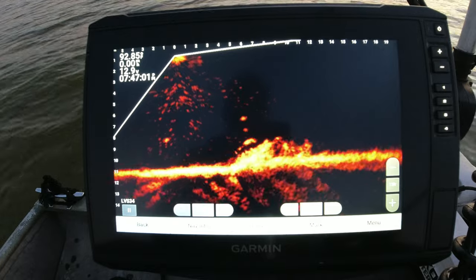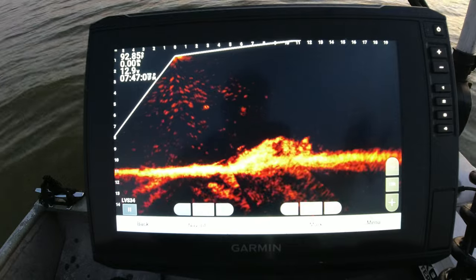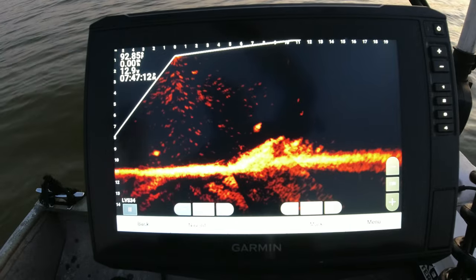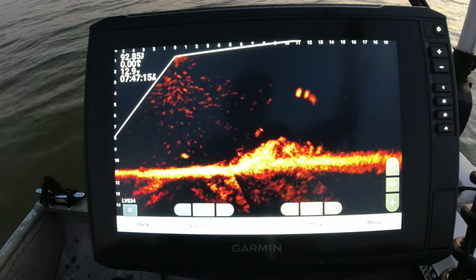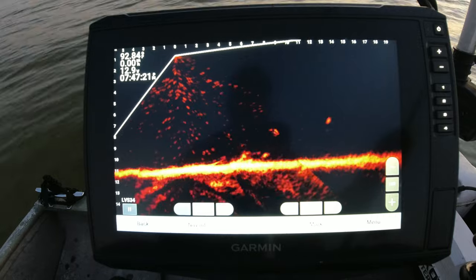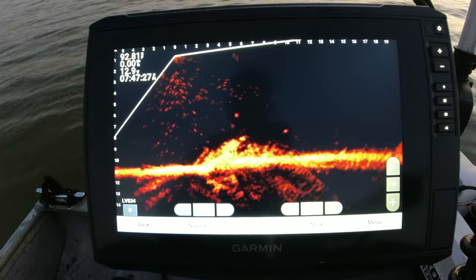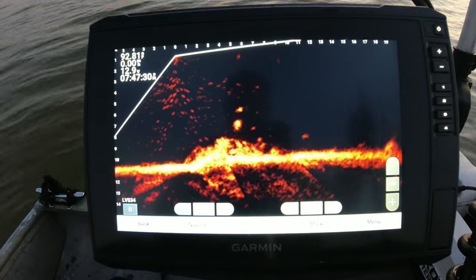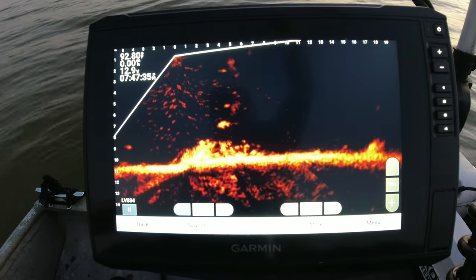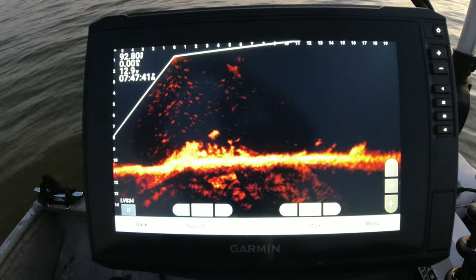There's another one right there on the top — see him right there, y'all? Jig right above him, see him standing up — come on. Oh he hit it, he hit it! He just tail-grabbed it. That old Black Diamond from Limits Tackle — I'm telling y'all — one and three-quarters stinger gets the job done. It's been working really well for me here lately, past couple two, three months.